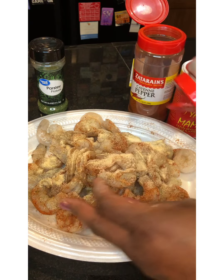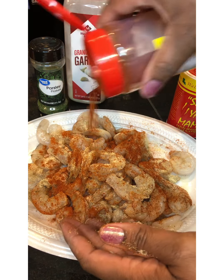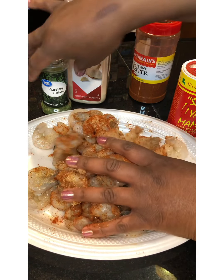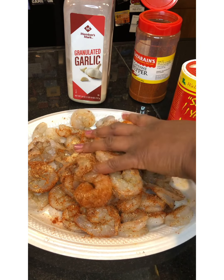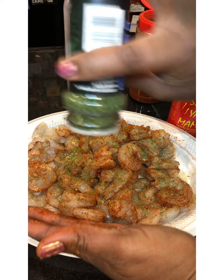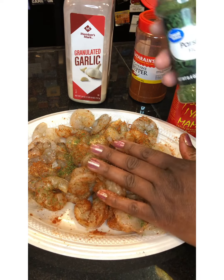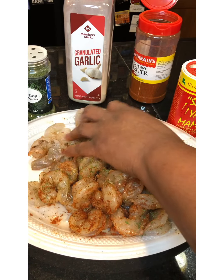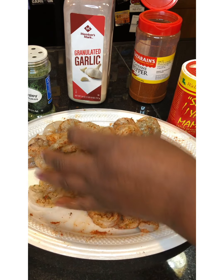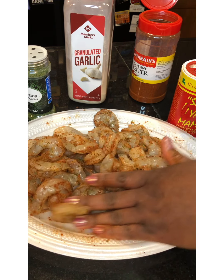These are really, really good — y'all are going to love these. We're going to take our garlic powder, then our cayenne pepper, and we are going to take our parsley flakes. Make sure you get everything coated really, really well. I may have put a nice big tablespoon of parsley flakes on here. We're just going to let this get all incorporated together; make sure that all of your shrimp are nice and coated.